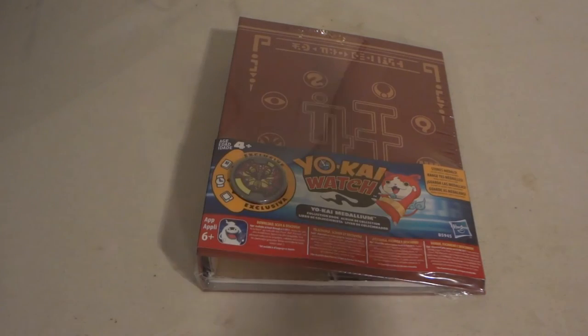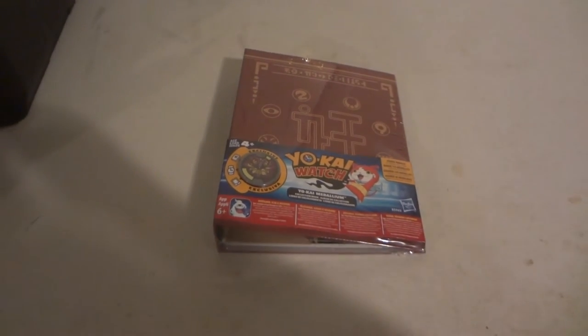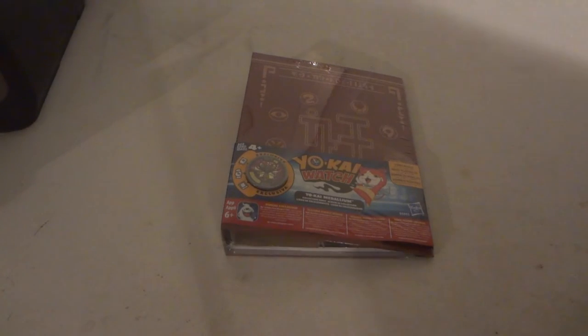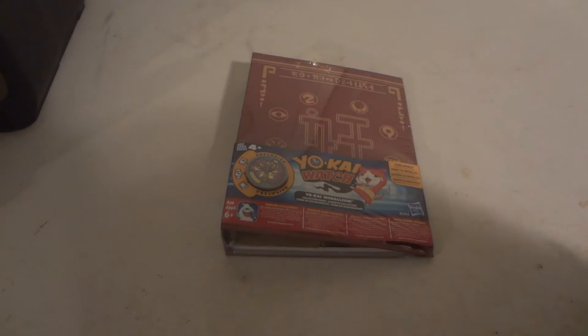Hi! Do you know what time it is? It's time for a Yo-Kai Watch review. Today we're going to be taking a look at Yo-Kai Watch Yo-Kai Medallium Questorsburg.